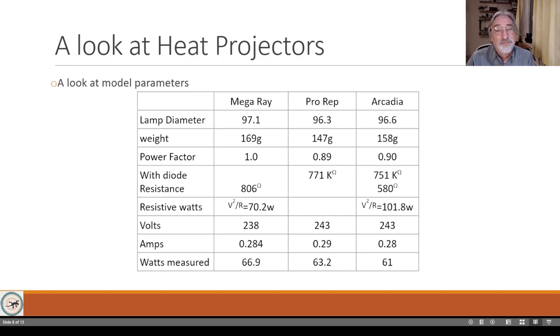Before plugging in, it's a good idea to take some measurements, because if you do plug in and something goes wrong you let the smoke out - and that really is not a good thing. The lamp diameter for all three is about 96-97 millimeters. They all weigh about the same; the MegaRay is a bit heavier, which might be because it has a ceramic cone supporting the filament.